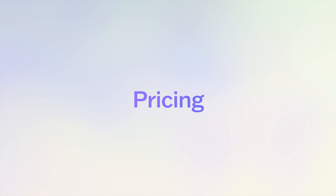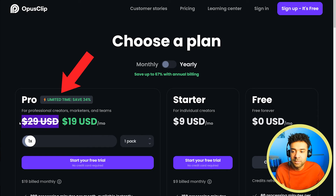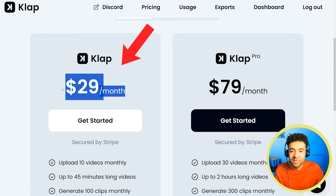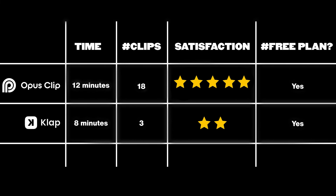When we look at pricing, the decision becomes a no-brainer. There's a free trial for both using the links in the description. Once you upgrade, Opus Clip starts at $29 a month — currently on sale at $19 as I'm recording, but usually $29 — and the price is exactly the same for Clap. Because you're getting fewer usable clips with a less satisfying experience for the same price, I can't recommend Clap. I've got to recommend Opus Clip for making your YouTube Shorts.